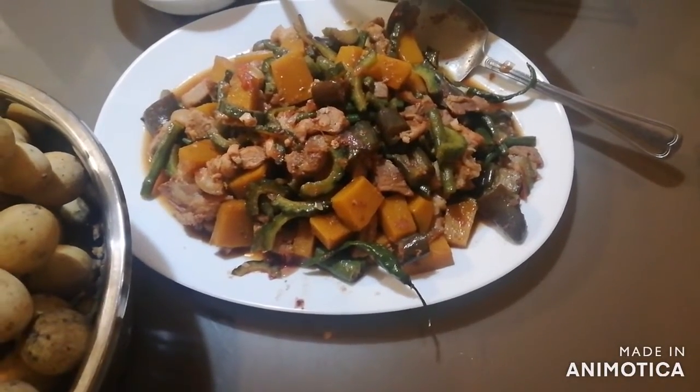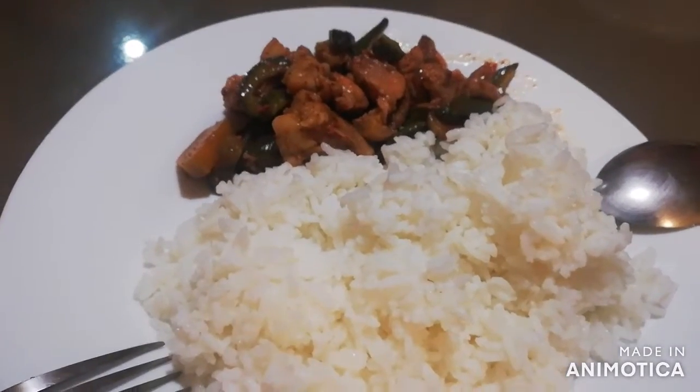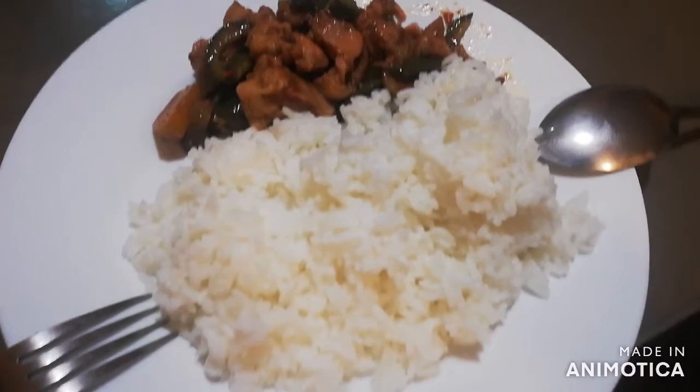And then eventually we will serve it on a platter at the table. And then we can chow down on it and enjoy the meal with the rest of the family.